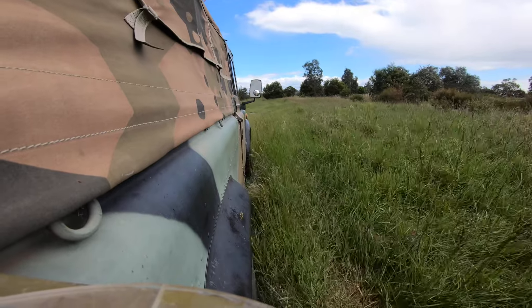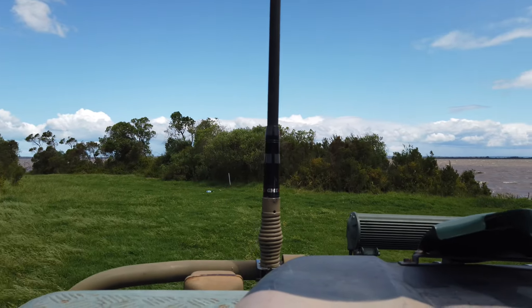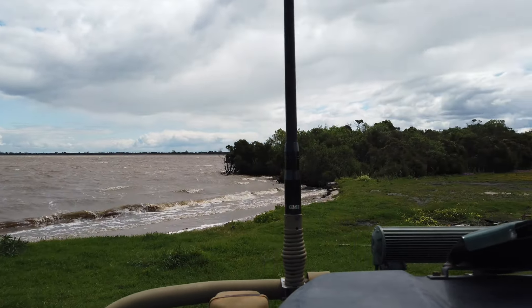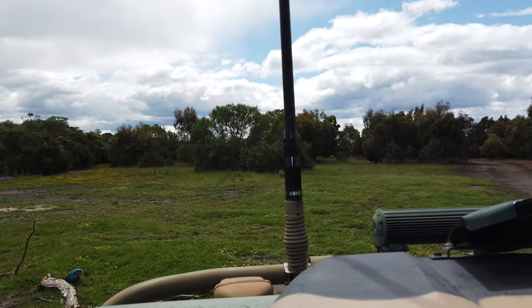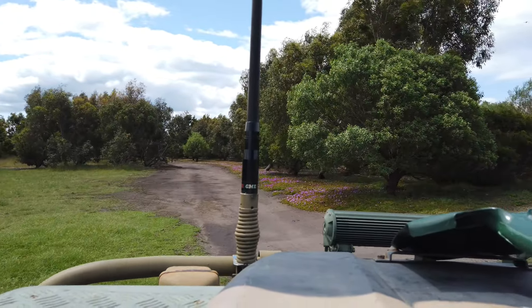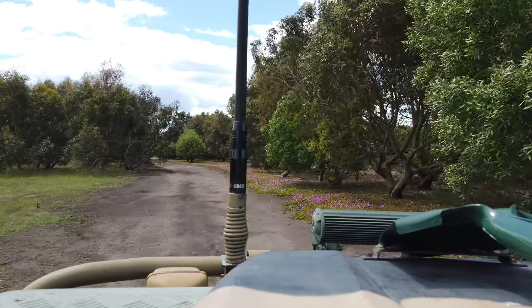Going through a bit of grass here. Finally, going to give a bit of a look at the area — hopefully this was just a nice little quick walk around with the vehicle. I'm going to do one of these videos for all three of my vehicles. Hopefully you enjoyed and we'll see you in another video that's hopefully a little bit longer than this.